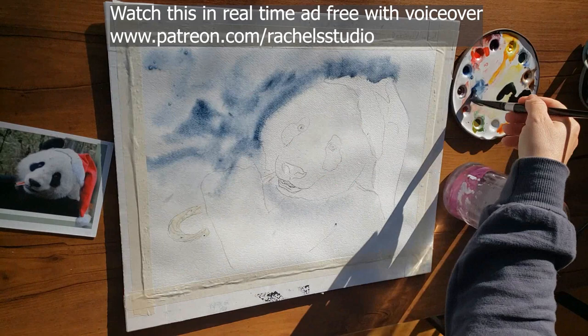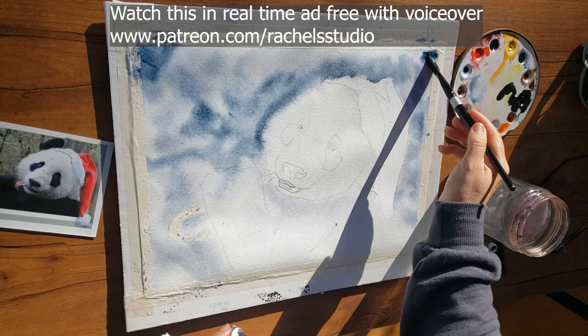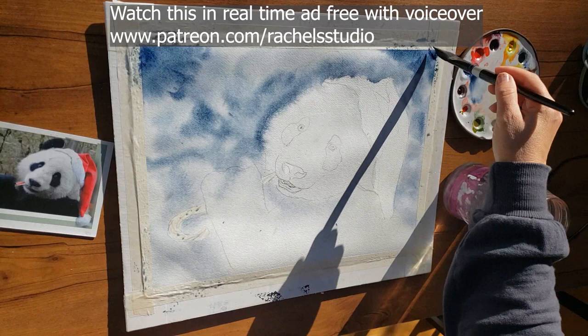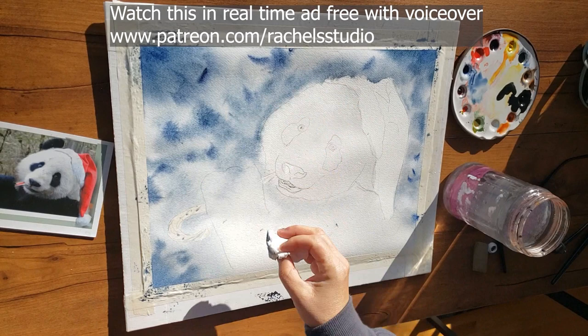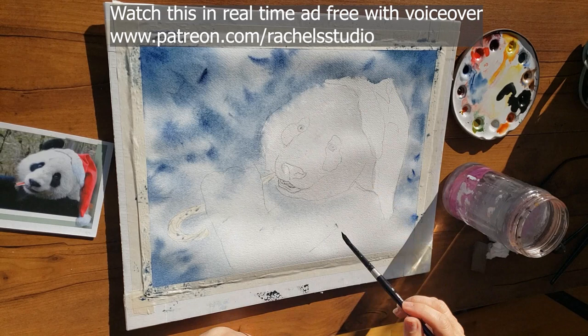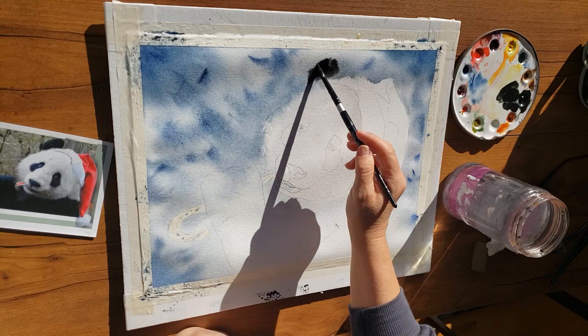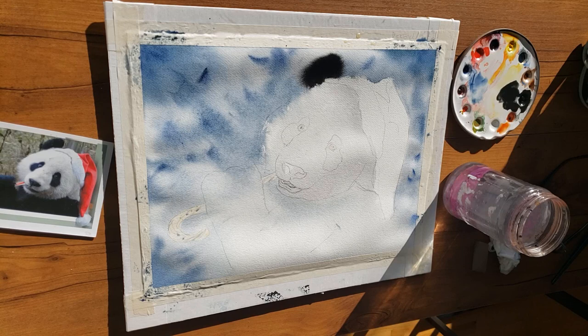Here's how I did the panda background. I start with clear water, just like in the Siamese cat painting, and then go in with tea-consistency indigo blue. Notice how I'm leaving some white areas of the paper to shine through — I'm painting around tufts of whiteness, if you will. I'm using really tea-consistency paint on fairly wet paper, keeping everything loose and dreamy in this first wash. I put a few darker strokes here and there but it's mostly tea-consistency paint, leaving blotches of white paper for a snowy, dreamy look.